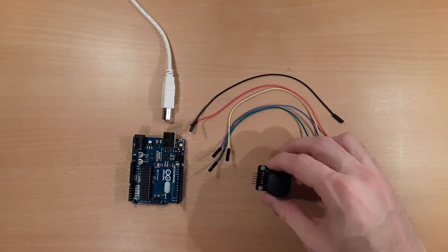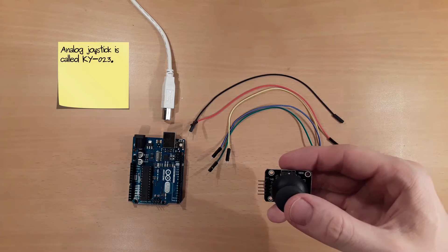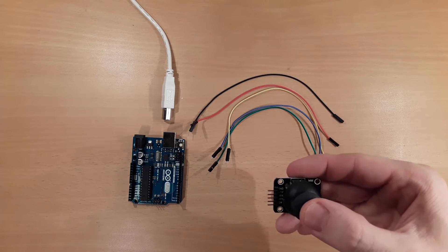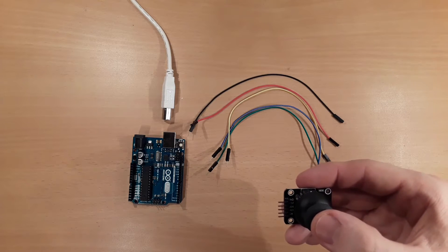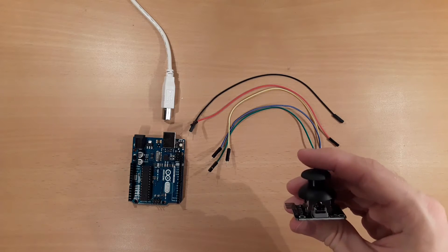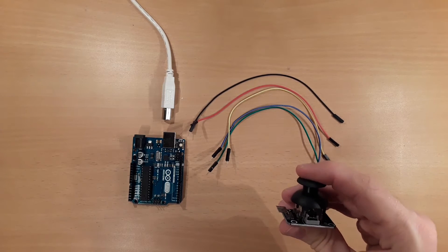In this tutorial, you learn how to use this analog joystick with the Arduino UNO. This joystick is called KY023 and it features an X axis from left to right, as well as a Y axis from top to down. In addition, it has a button functionality, which means you can press down the joystick and read its state whether it's pressed down or not.